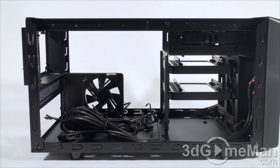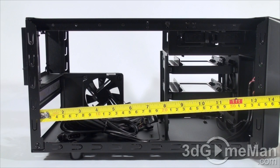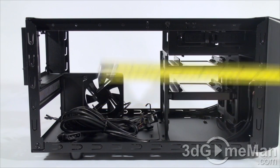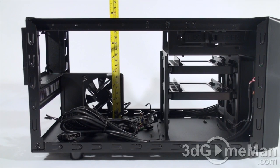Despite the fact that this is a small case, you can fit video cards that are up to 343mm in length — that's approximately 13 and a half inches. Also, CPU coolers that are 65mm in height, or two and a half inches.